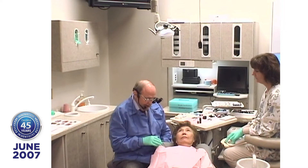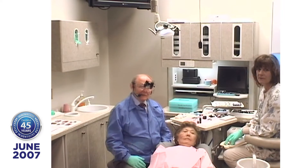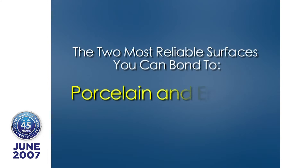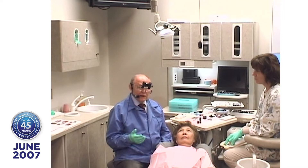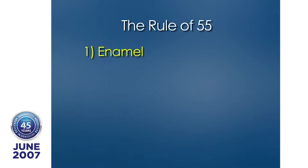What are your two best surfaces you can bond to? Porcelain and enamel. And with Tenure and Ultrabond, you can bond equally well to porcelain or to enamel. Basically, what we try to do is follow the Rule of 55. The Rule of 55 is that you've got five surfaces to deal with in the mouth: enamel, porcelain, dentin, old composite, and metal.